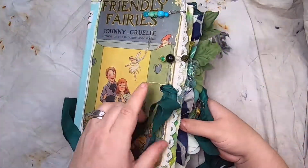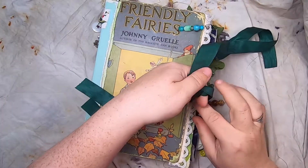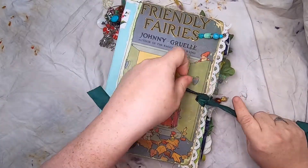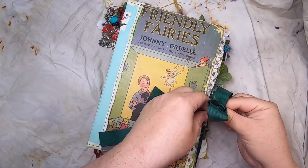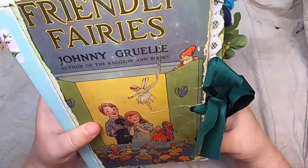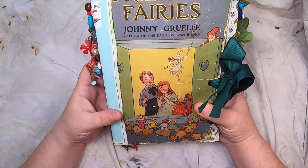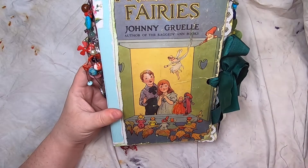Thank you so much for joining me for the Friendly Fairies journal flip-through. If you're seeing this video, that means this journal is either already in my Etsy shop or is on its way there, probably within about 15 minutes. You can find the link to my shop and all my other social media down below in the description box. I'd love it if you subscribed — have a great day and bye for now!